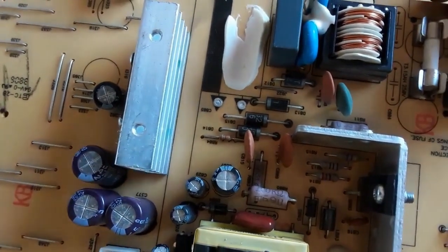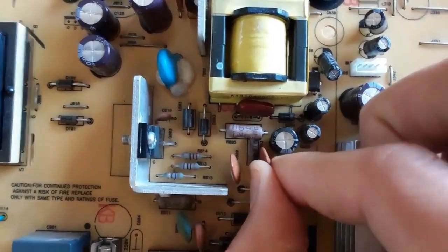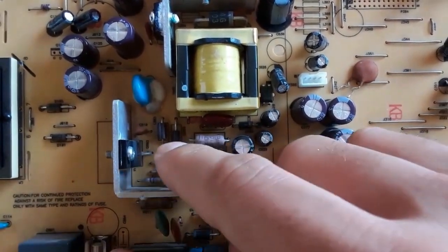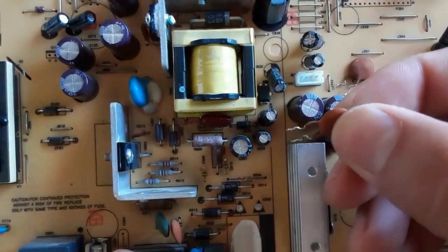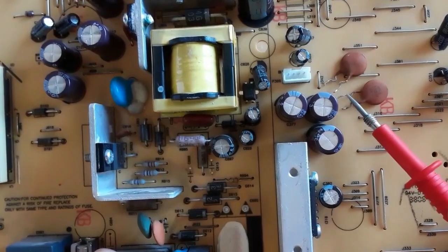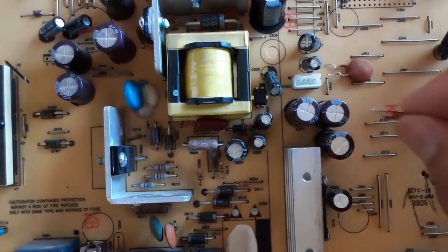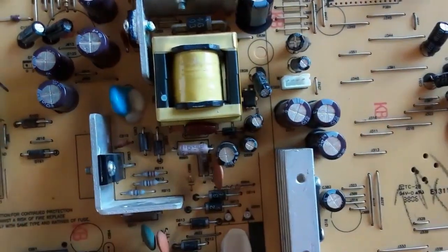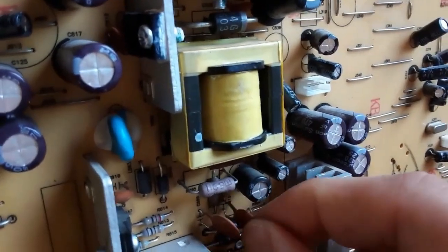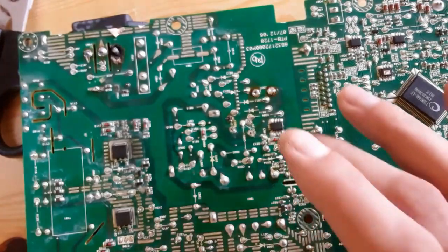Now the ceramic capacitor terminals are free. We can remove these two ceramic capacitors easily. This is the first one. These capacitors are not polarized — you can install them in both directions, no problem. This is the second one — they don't have plus and minus. Let's install both capacitors back. Now we'll apply the soldering wire to the capacitor terminals.